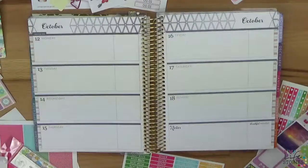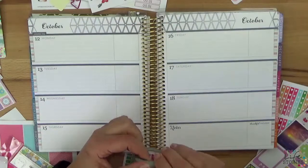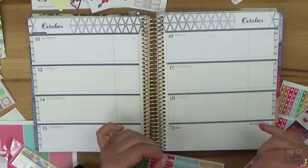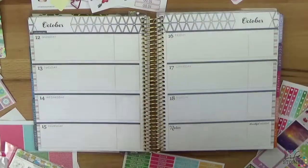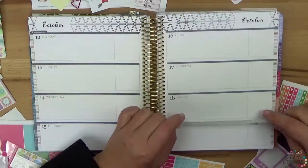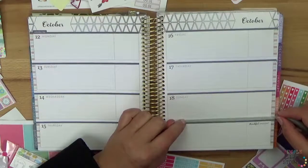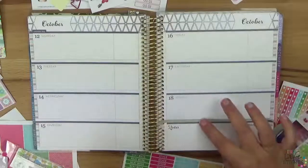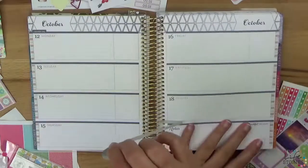I thought about using the horizontal planner like a scrapbook for writing down memories and then adding some pictures with my Polaroid mobile printer — I've shown that in another video. But for this week I will just try to make a normal layout for planning my week. I'm still figuring that out, and next week I'll try something quite different. I still have the vertical planner for my week, so I don't need two planners for the same purpose — each of them needs another purpose. If you know something, please comment below.